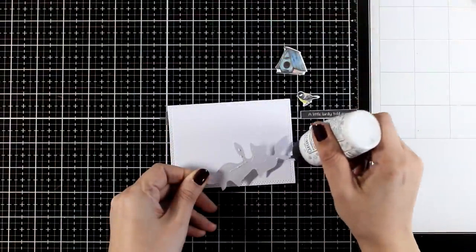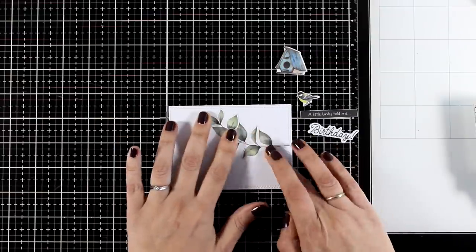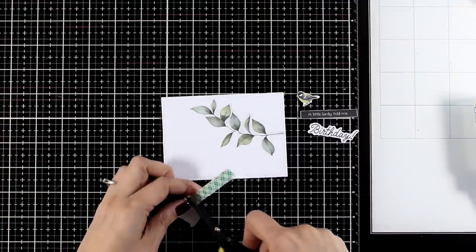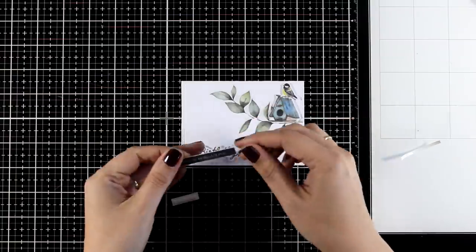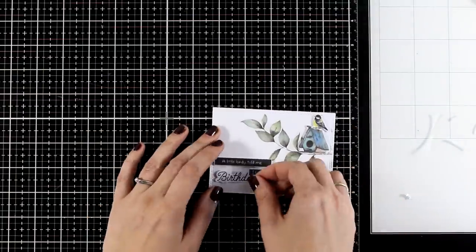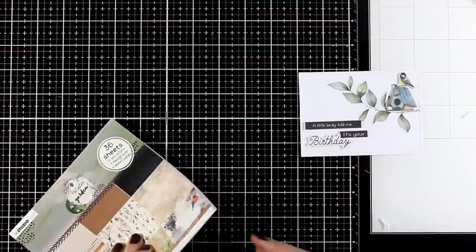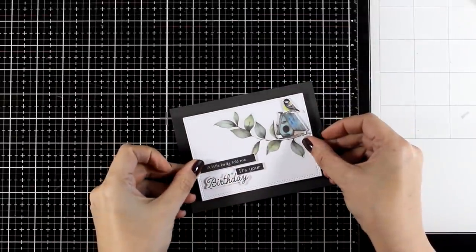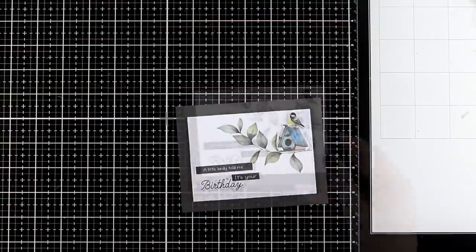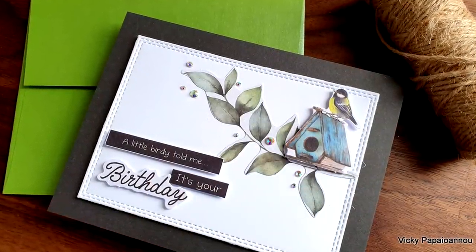Moving on to the next card — this time I am going for a landscape card. I have cut out a white panel using my double stitch rectangle dies and I am creating a little scene on top using a branch, a little birdhouse and a bird on top. This one is going to be a birthday card. I picked three sentiments from the pad and when put all together it reads 'a little birdie told me it's your birthday'. I went with this background paper, cutting it to 4.25 by 5.5, and placed my panel using foam tape on top.